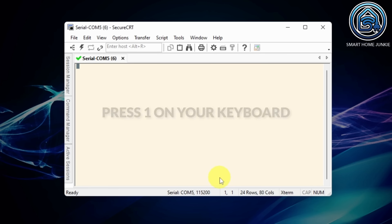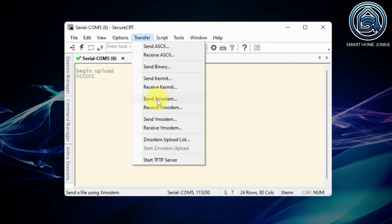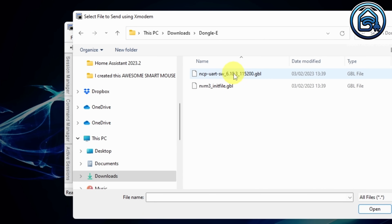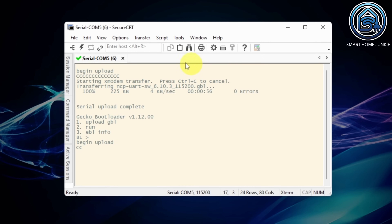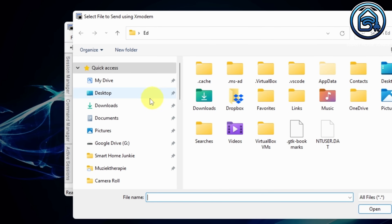This is important — now press 1 on your keyboard. The software is now set to Upload mode. Go to the menu item Transfer and select Send X-Modem. Select the downloaded firmware file from your hard drive — in my case it's the SW6103-115200 file. Your stick will now be flashed. After flashing this file is ready, press 1 again. Now select your downloaded init file from your hard drive. The stick will now be flashed with the init file.